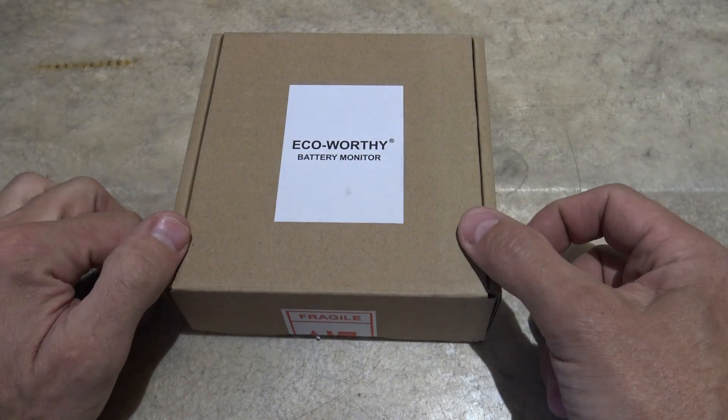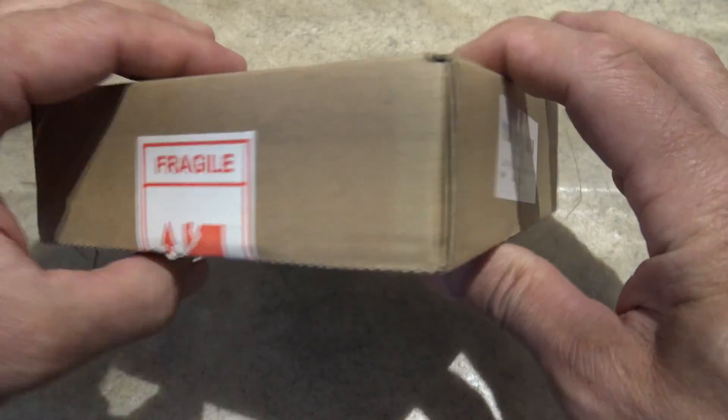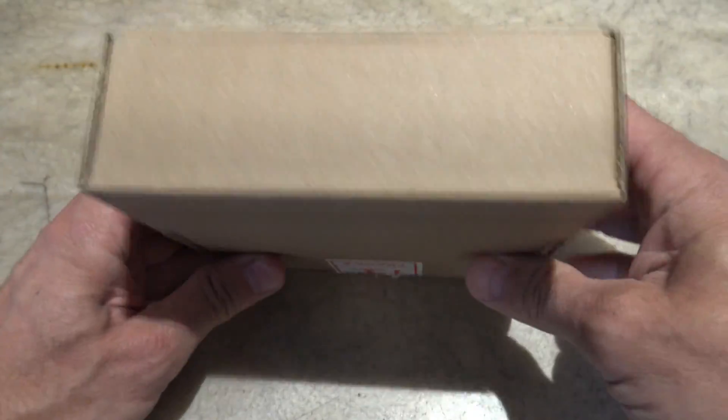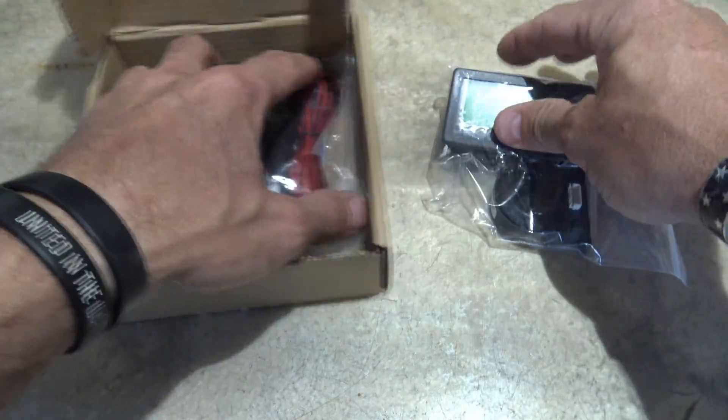Let's take a look at this Eco-Worthy battery monitor. This thing comes in at a fraction of the price — if I remember correctly I paid about $28 for this. So let's go ahead and open it up and see what's included.